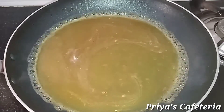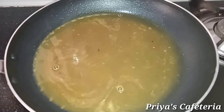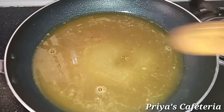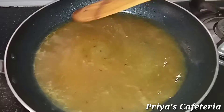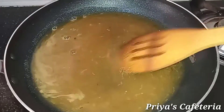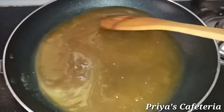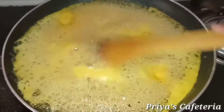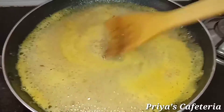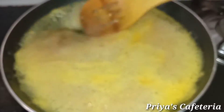We will add all the juice into the sauce and mix it. We will mix the mixture until we get the right consistency — mix until the bubbles go to the side.